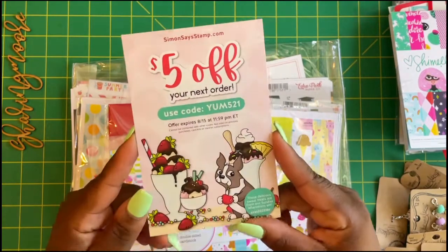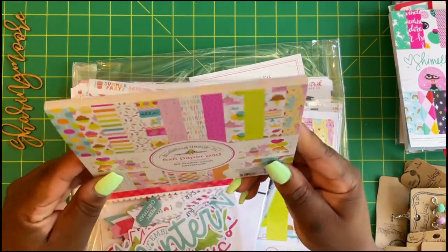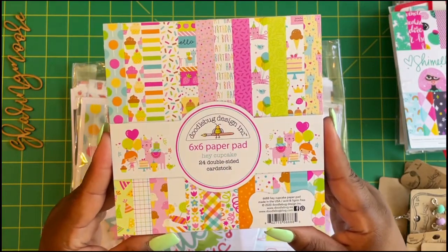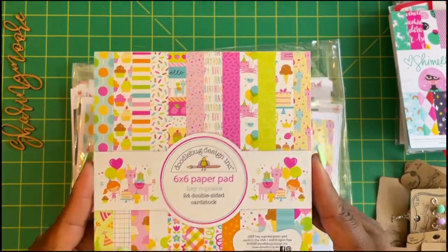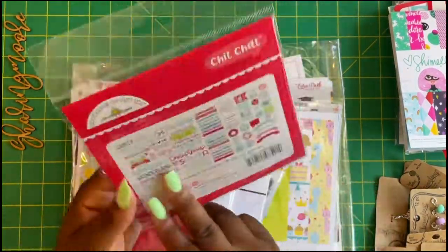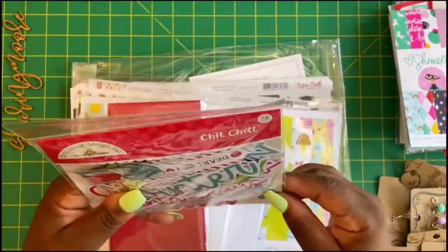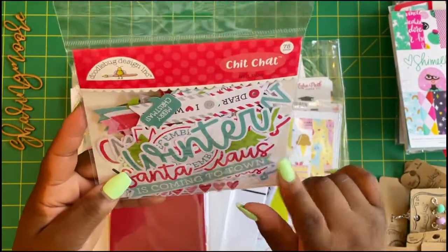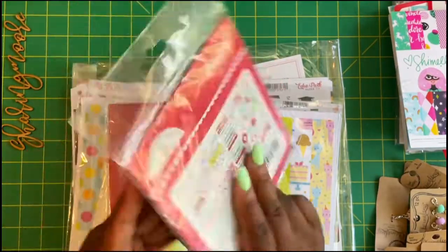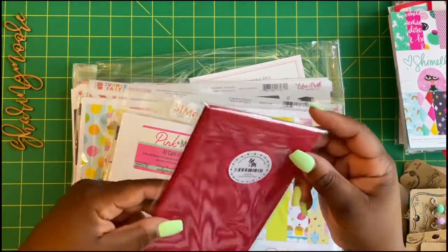I got the six by six Hello Cupcake paper pad by Doodlebug because I'm working on birthday projects. I also picked up this Christmas Chit Chat because I do need to work on my Christmas cards as well. I love this — I actually think I have this collection. This is the Let It Snow, and it's 78 pieces.